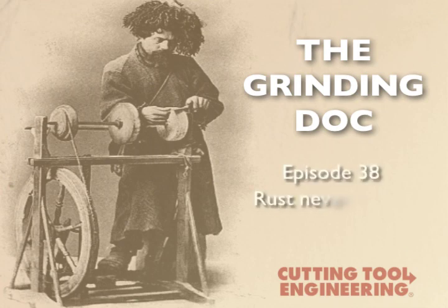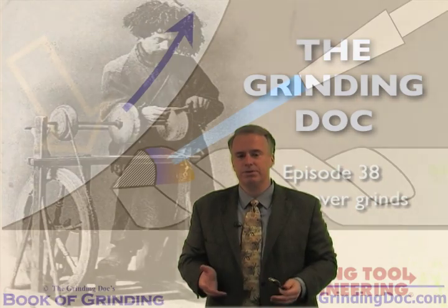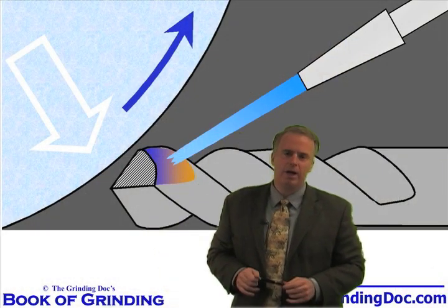We get brown, yellow and blue marks on the unground surface. What causes this and what can we do to get rid of it? This is something I deal with all the time with my customers — at least my customers who are grinding ferrous materials, steels, stainless steels, high-speed steels, and companies grinding nickel alloys.